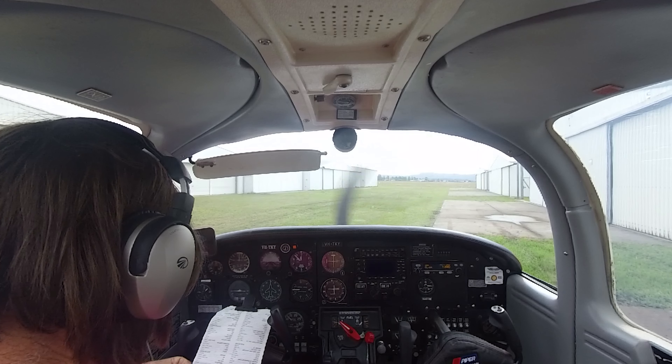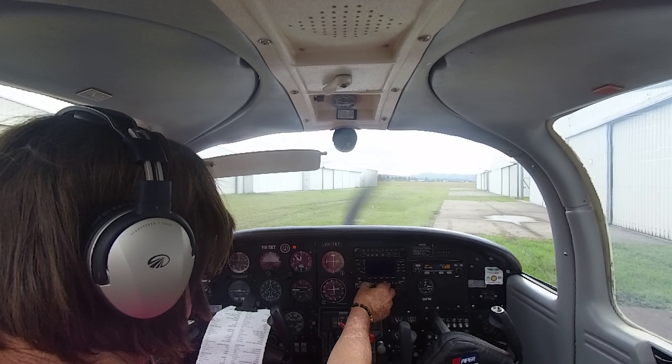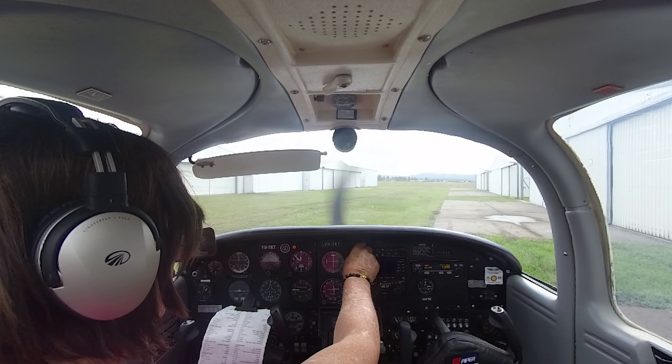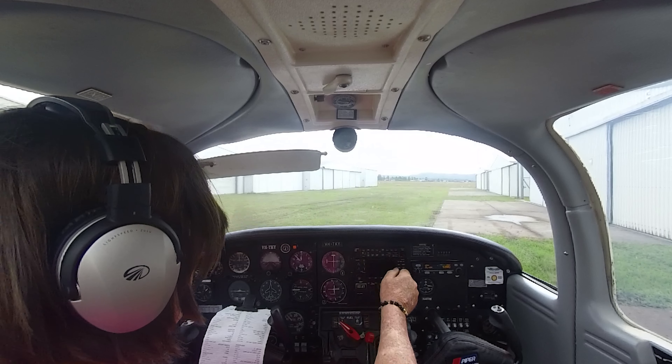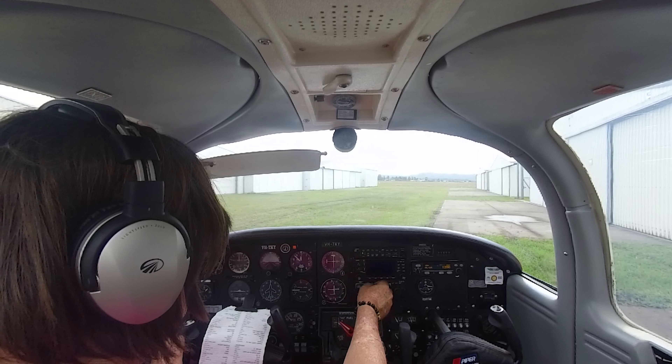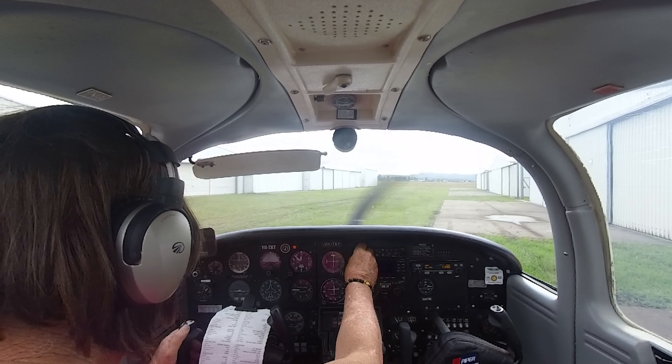Transponder on standby, radios check. Not hearing anything because... there we go. Radio works, so that's good.